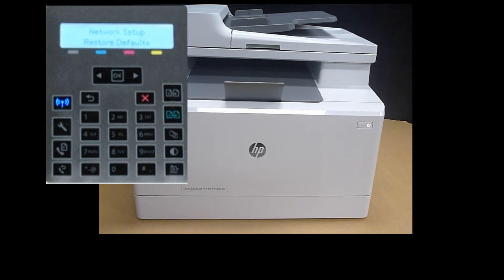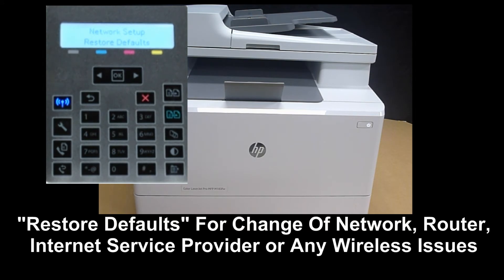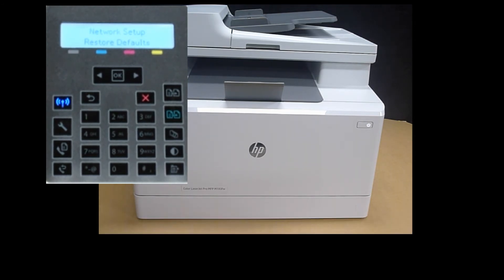Before you press OK — in situations such as a change of network router, internet service provider, or if you're having wireless connectivity issues, you can restore defaults and set it up again. So let's press OK.